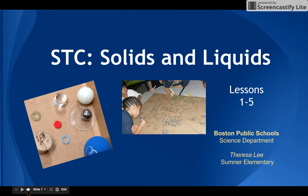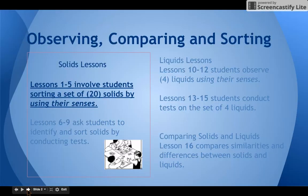Hi, I'm Theresa Lee from Sumner Elementary and we are taking a look at the first grade solids and liquids kit. This screencast will give you some more information about lessons 1 through 5 in the solids and liquids kit. The big takeaway for lessons 1 to 5 is that some properties of solids can be identified by careful observation with the senses alone. This cluster of lessons focuses on identifying and sorting solids using your senses.